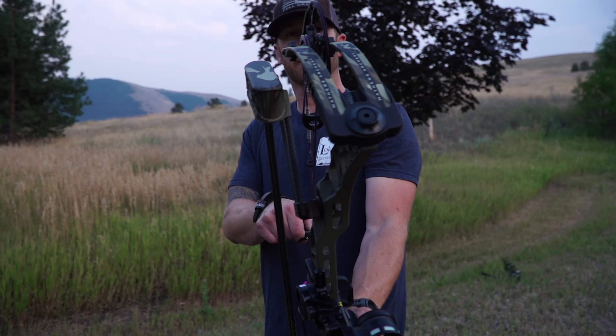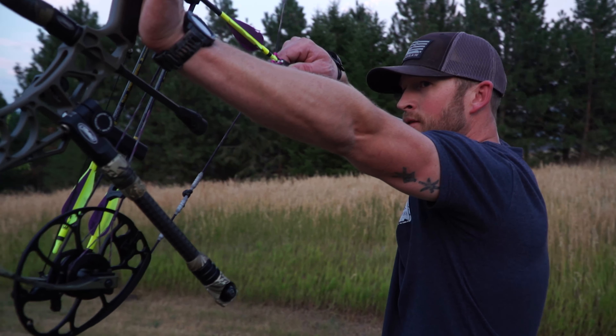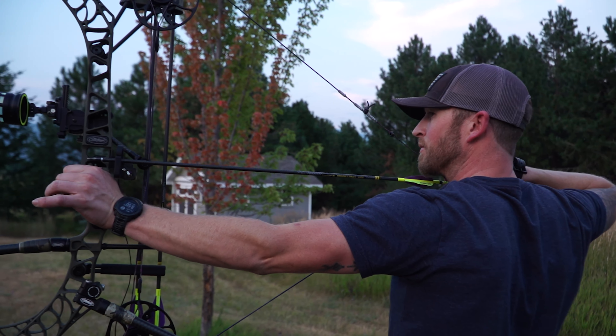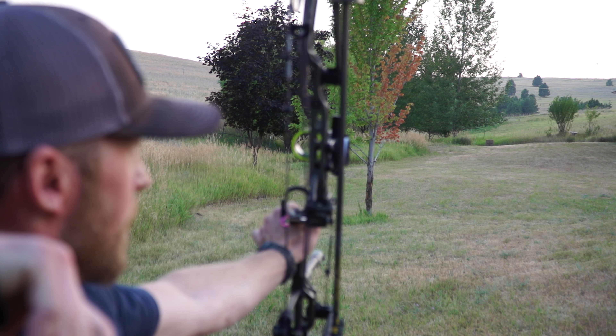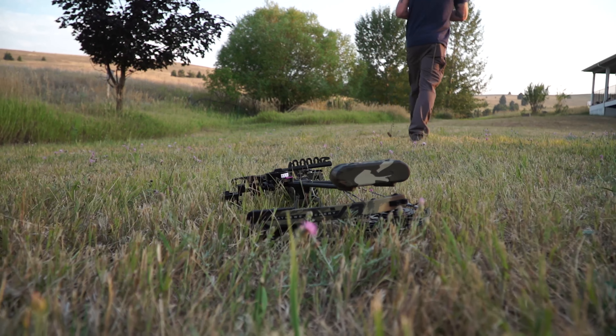Know when it's time to stop shooting your bow. Your form will start to fall apart as you get tired, and you'll form really bad habits. Some people shoot their bow 200 to 300 times, and in my professional opinion, that's far too much. Shoot 30 to 40 perfectly executed arrows with perfect form, and then put the bow away.